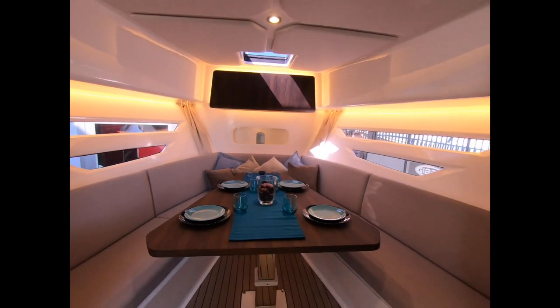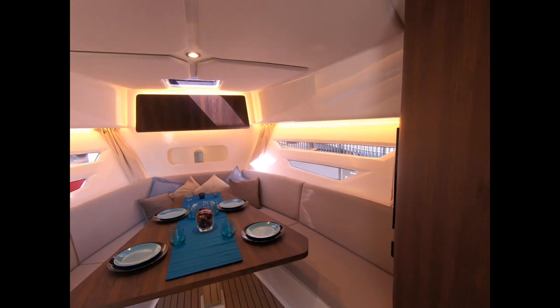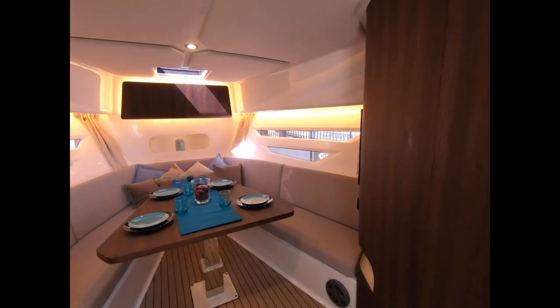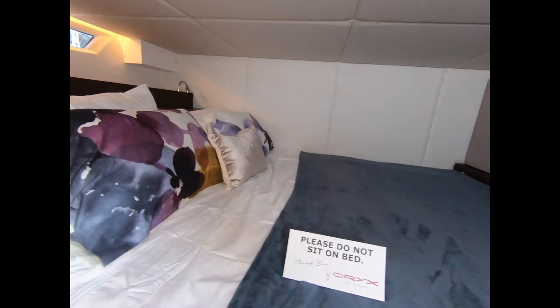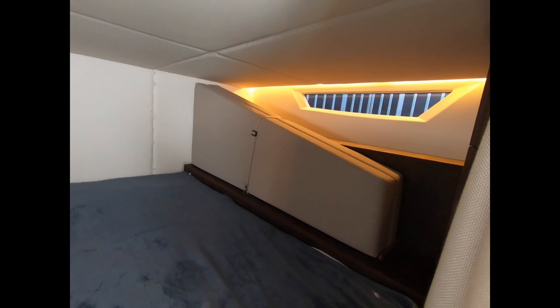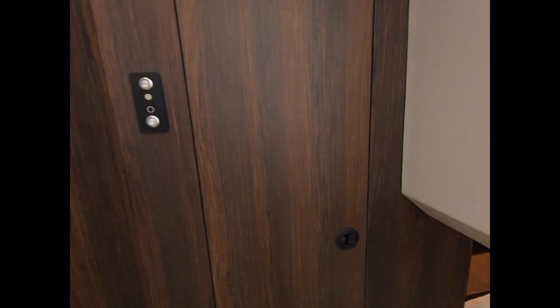If you want, you can put a partition wall here with a door to create a proper separate cabin with the bed inside it, and the heads compartment then moves over. Where the heads is now you would have a dinette. This feels really spacious; if you had that bulkhead in here it would feel much tighter. It's a nice layout because you do have an albeit tight but nicely sized bed back here, and over there you can see the cushions for the dinette forward if you want to convert it into a bed.